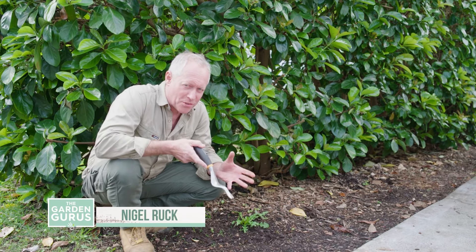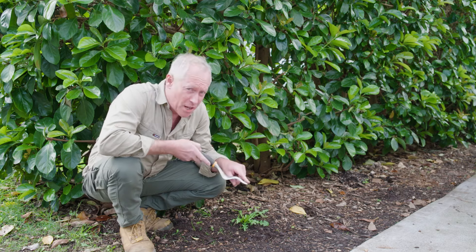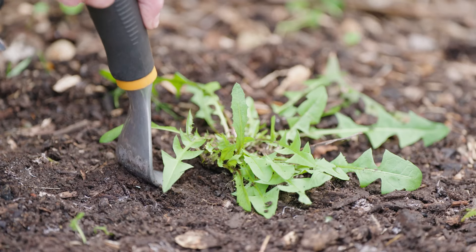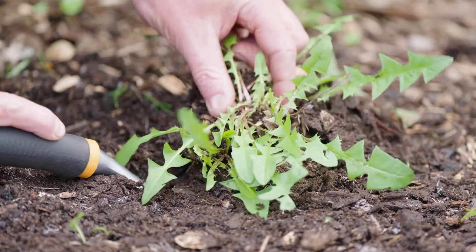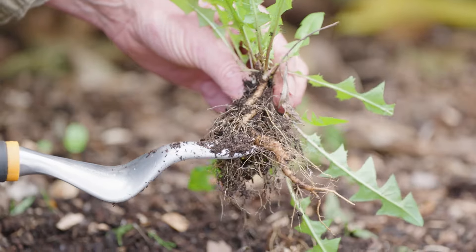One of the many pleasures of gardening isn't weeding, but a tool like this does make it a lot easier. You basically push it into the ground, get under the roots, roll back and the whole weed, roots and all, comes out, which makes it actually quite satisfying.